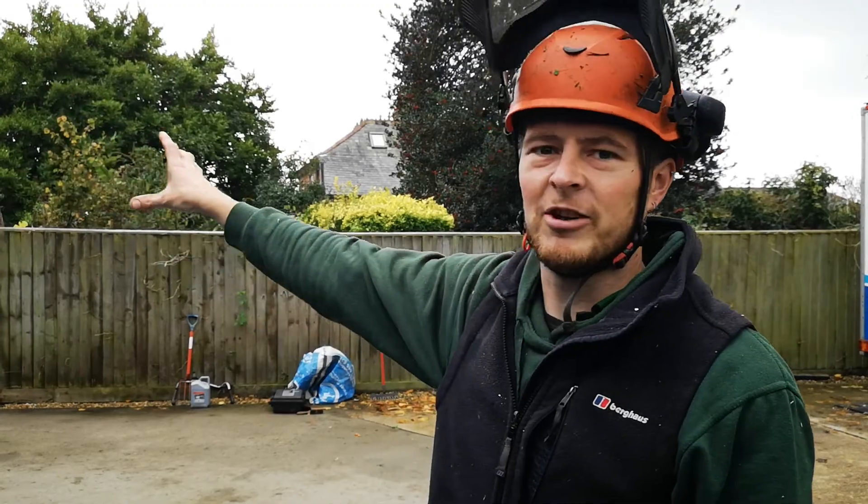Hi, I'm Chris from CPT Arbon Garden Maintenance. Here today just trimming back this hedge here.